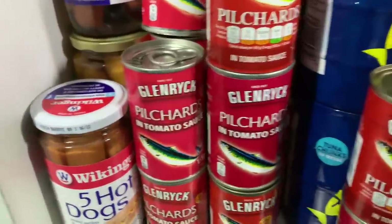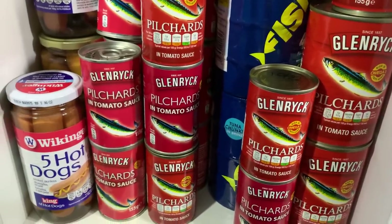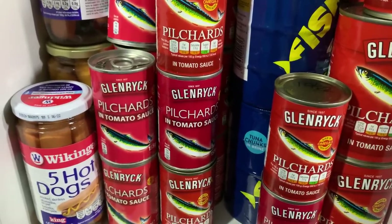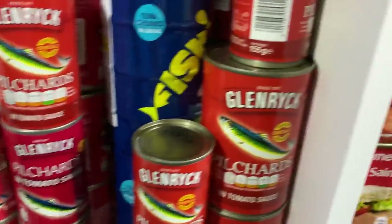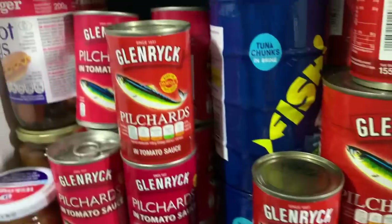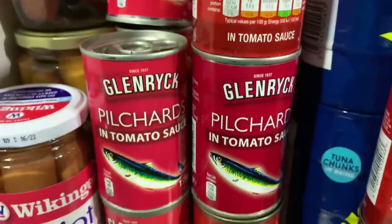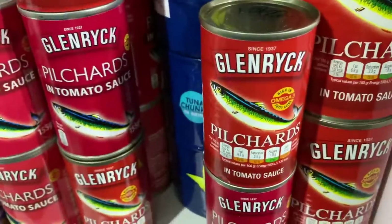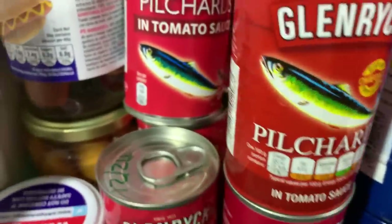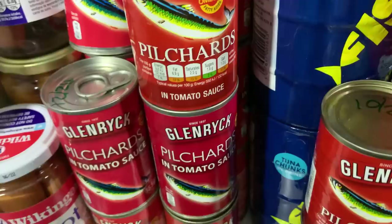This cubby hole was taken out and rearranged when we turned the unit over. I was saying to Neil I've done it wrong — I've got the hot dogs on the left and the fish on the right, and they'll have to swap because the one next to it is meat, so I want it to go fish then meat along the shelves. We've got hot dogs followed by pilchards — pilchards in smaller tins, pilchards in bigger tins, and behind the smaller tins are sardines.